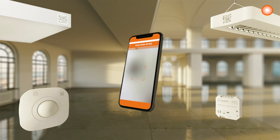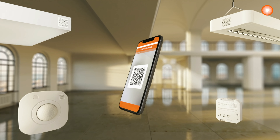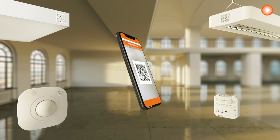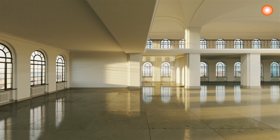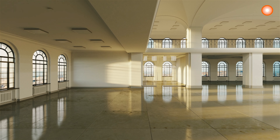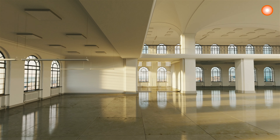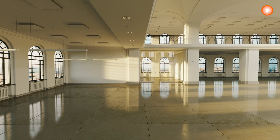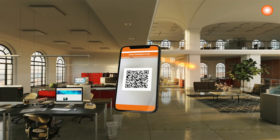Now we are on site. You ordered the luminaires and now you see each and every product has a QR code. With the QR code you can assign those products that you install into the system, into the configuration. So with a smartphone or a tablet you can do the QR code scanning. Afterwards you start installing like you did before, and you see more and more luminaires are now already on site. The furniture and everything is coming in.